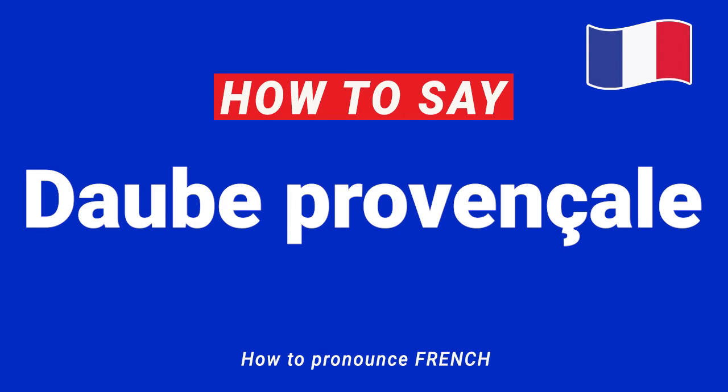So how do you pronounce it in French with the correct accent? You will say Daube Provençal, Daube Provençal, Daube Provençal.